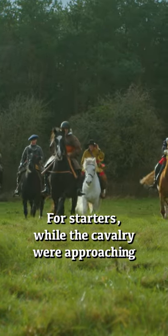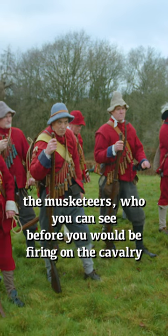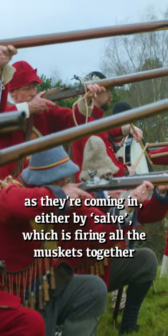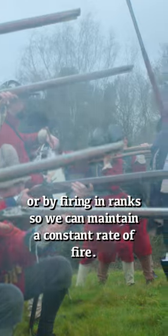For starters, while the cavalry were approaching, the musketeers you can see before you would be firing on the cavalry as they were coming in, either by salvo — which is firing all the muskets together — or by firing in ranks, so we can maintain a constant rate of fire.